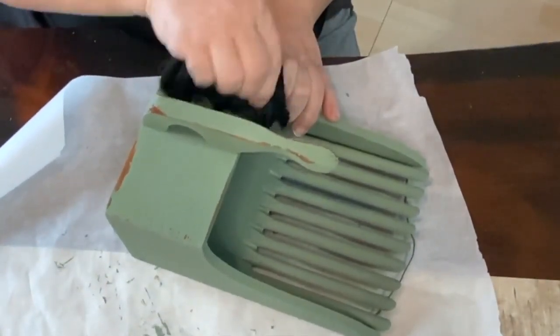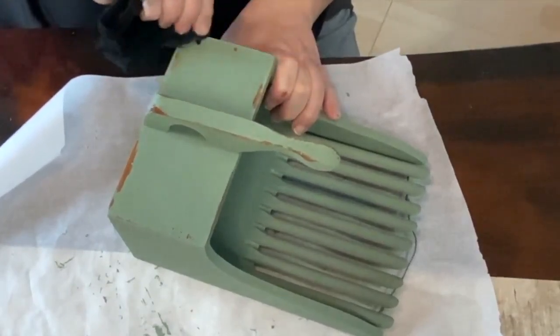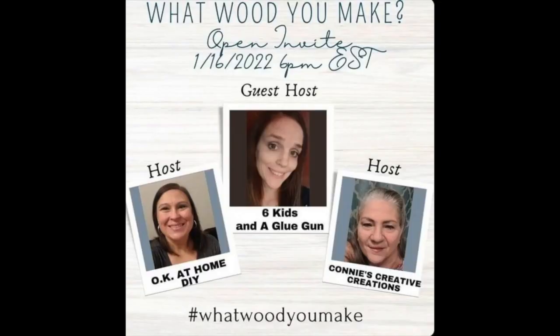I'd like to thank our hosts and guest host for the 'What Would You Make' this month — an open invitation to collab with them. The two hosts are Okay At Home DIY and Colony's Creative Creations, and the guest host is Six Kids and a Glue Gun. I'll have their links down in the description below, so go check them out. Thanks guys for letting us join in your collab!